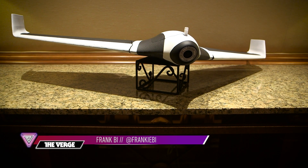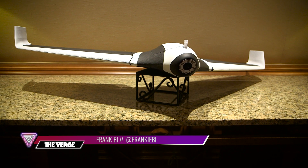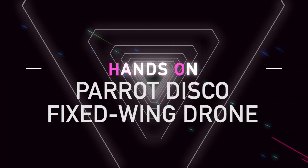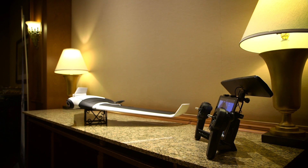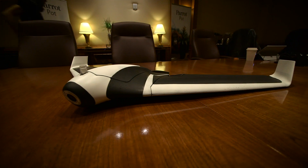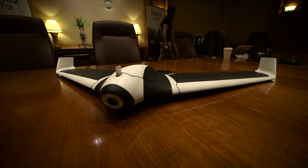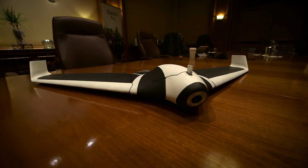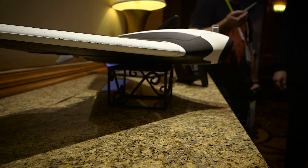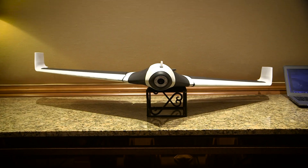Hey, this is Frank B with The Verge and today we're at CES 2016 looking at the Parrot Disco fixed-wing drone. The Parrot Disco is a foam-bodied drone with a plastic frame that can fly up to 50 miles per hour with a two kilometer range. The Parrot Disco weighs about 700 grams, which means you'll have to register this with the FAA if you're going to fly it in America.